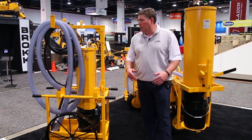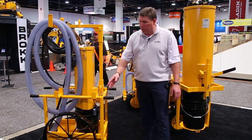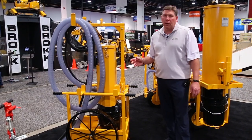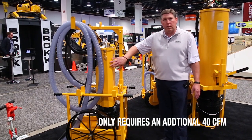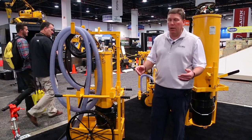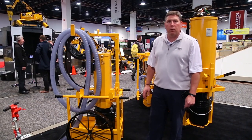It's a machine that will allow you to work in very rough environments. You'll notice the big wheels that we put on here that allow you to work it in a rough environment. In addition to that, it only requires an additional 40 CFM to run the machine, so therefore you can still run your tool at 100 CFM and still run your dust collector with most 185 CFM air compressors.